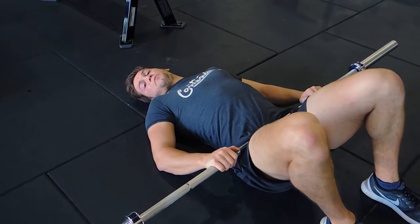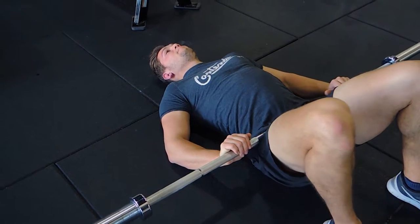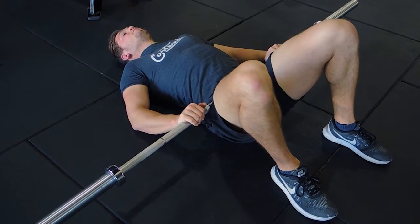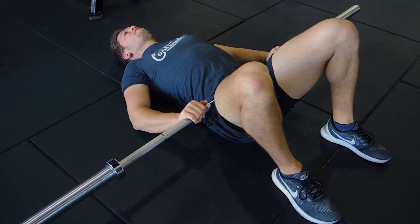This is a weighted loop bridge or floor hip thrust. Your heels are level and in line with your shoulders — shoulders apart — and your knees are in line with your heels. Drive your knees outward, with your toes pointing slightly outward as well.